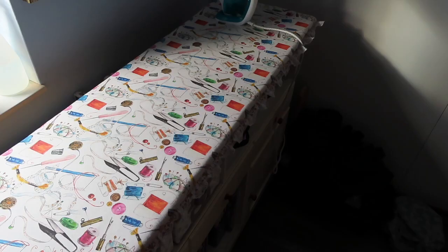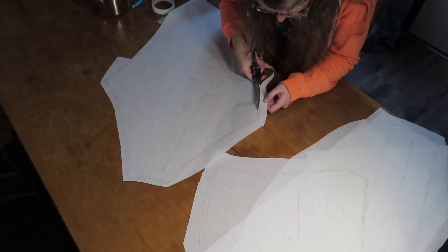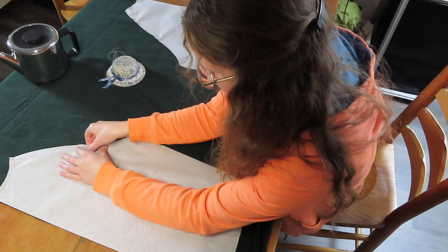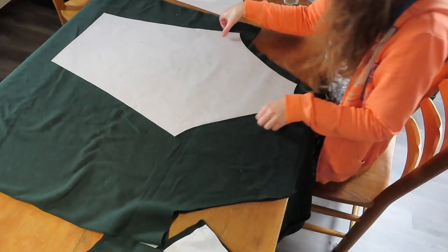I roughly cut all the patterns out in preparation for pressing them, otherwise they will roll up like crazy. After pressing I cut the pieces out neatly and started pinning them to the fabric. This was done in a few stages as my table wasn't big enough to accommodate all of the fabric at once.